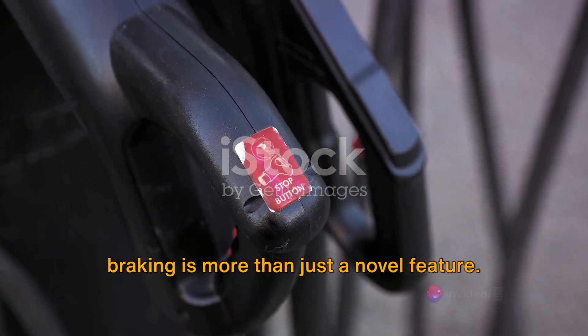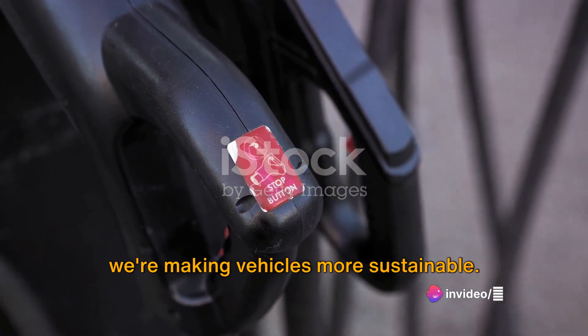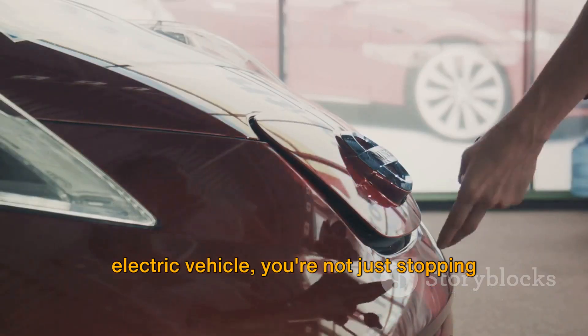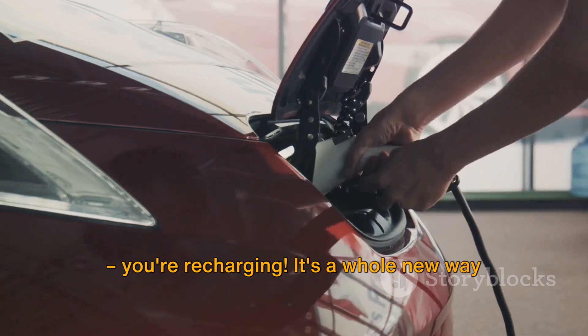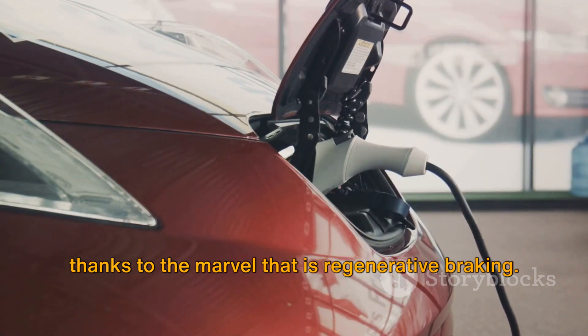Regenerative braking is more than just a novel feature. It's a testament to the innovative ways we're making vehicles more sustainable. Remember, the next time you brake in your electric vehicle, you're not just stopping, you're recharging. It's a whole new way to think about driving, and it's all thanks to the marvel that is regenerative braking.